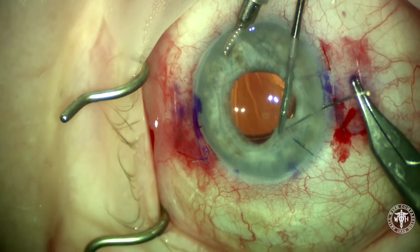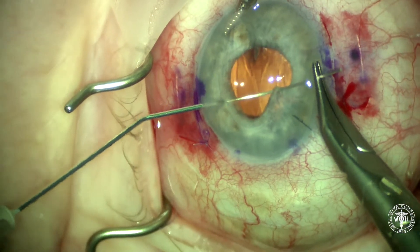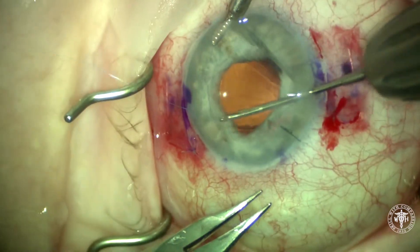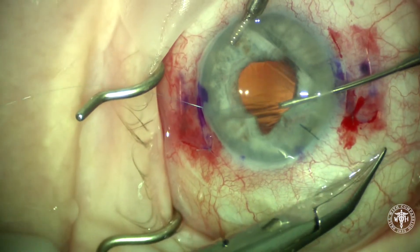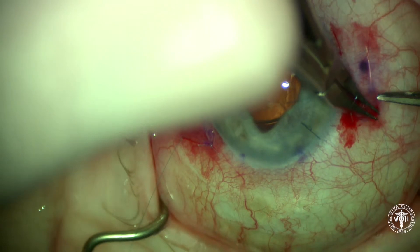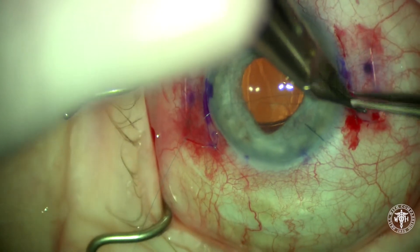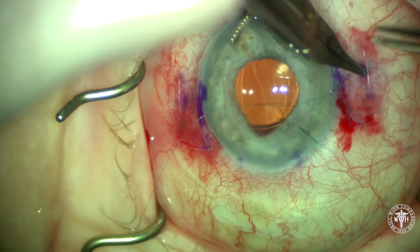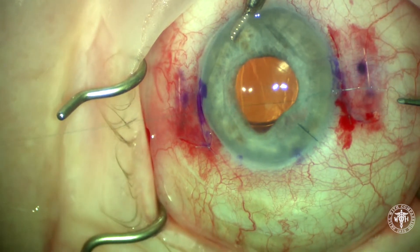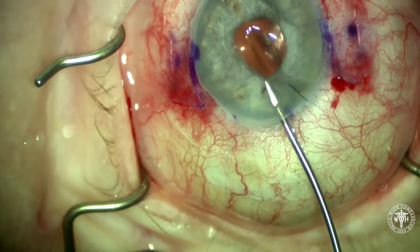In this case, this patient had a significant amount of iris atrophy in the temporal iris, and to help hide that edge of the optic, we're going to do a small pinch iridoplasty to help round out her pupil and give her a slightly smaller aperture. I'm using the condenser snare to retrieve the prolene suture — that was a CIF-4 curved needle. Once we pull these suture ends, we're going to approximate those two pieces of the iris and give her a much more acceptable pupil size. This patient is not dilated, so there's no pharmacologic dilation in this case. We'll pull on the two ends of the suture and shrink her pupil size down to about 4.5 or 5 millimeters.